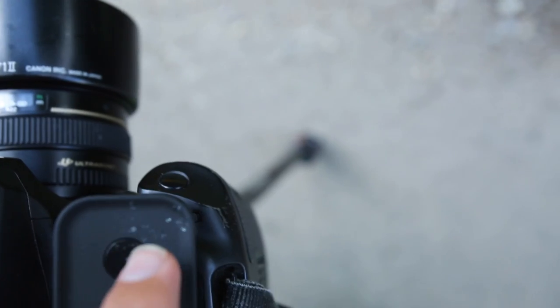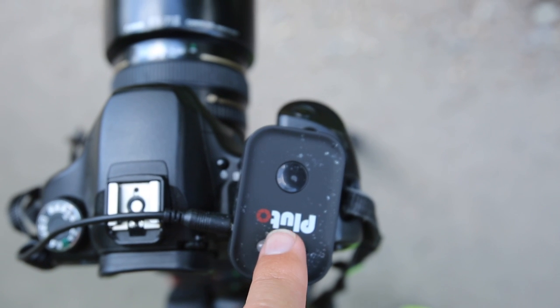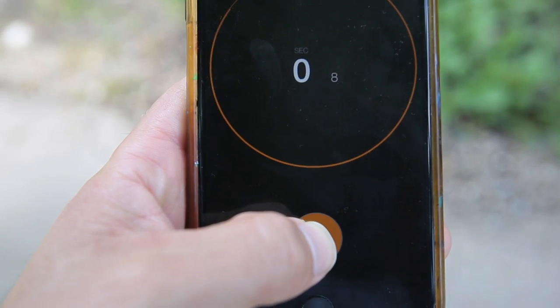The Pluto also has a physical button, so you can hit this button here and it will also take a photo. This is useful when you're using the infrared mode — it works as a remote shutter release, which is a pretty cool feature. Next up is focus hold: you hold it down and it focuses your lens, then release when you're ready to take the photo.